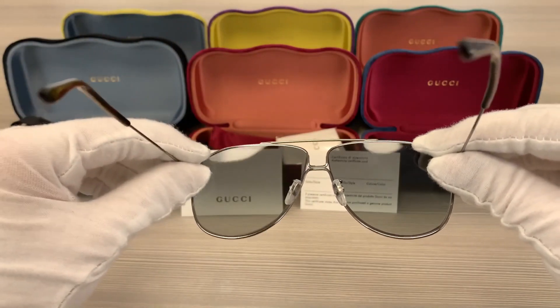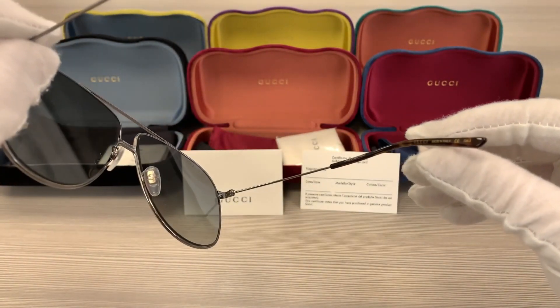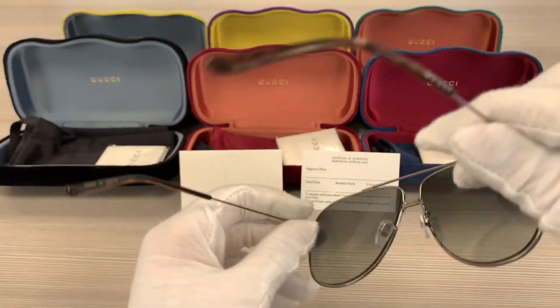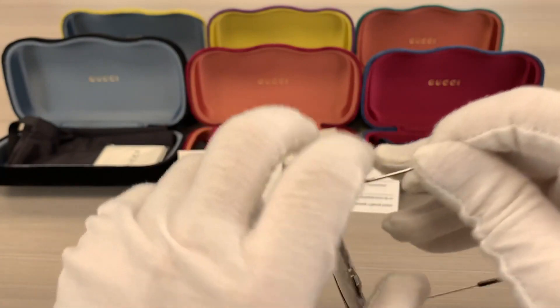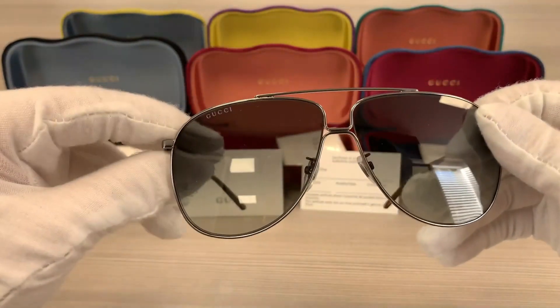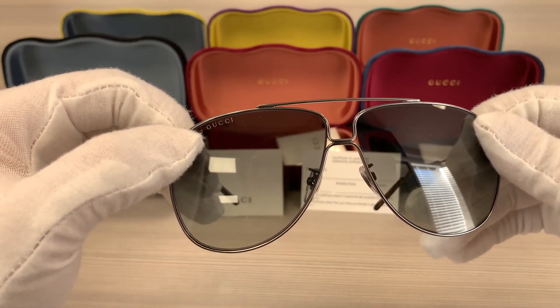This frame is made in Italy — the show number is over here and it says made in Italy. The lenses are a great gradient color and there's a Gucci logo engraved on the top left of the lenses.